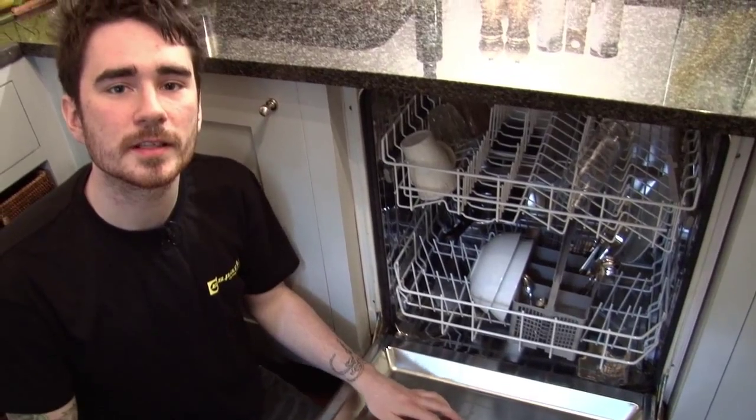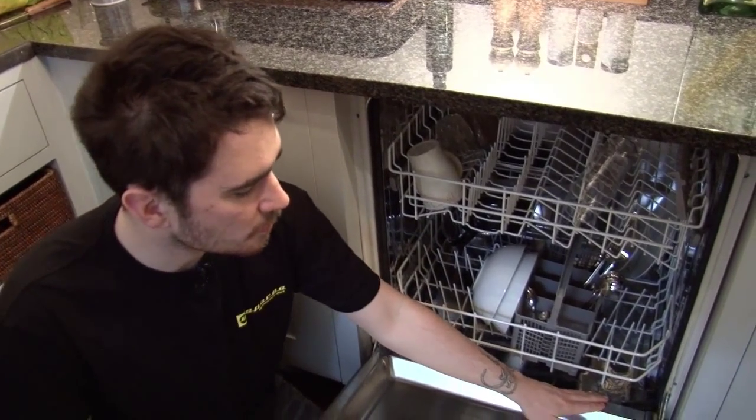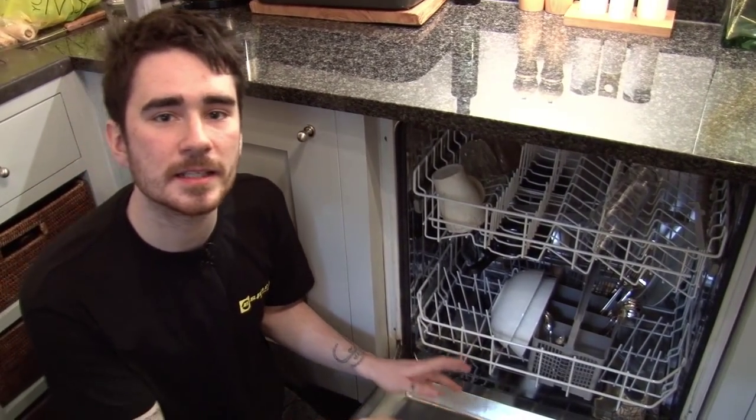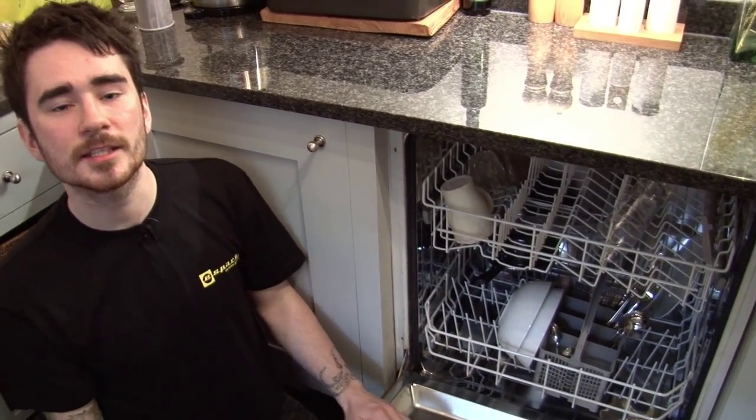And that's the new inner door seal in this dishwasher fitted. If there's any excess seal left over, you can trim it down with a pair of scissors, but just make sure to leave two centimetres either side of the seal.